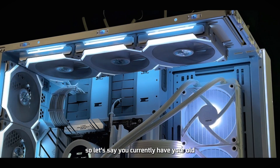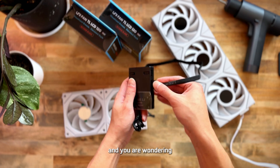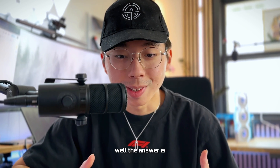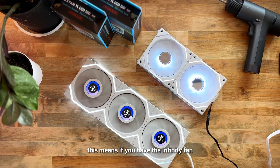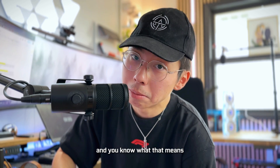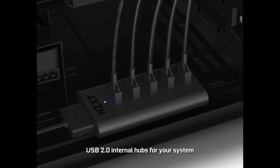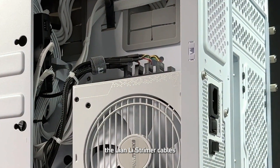A common question is: if you currently have old Lian Li Uni fans, SL Infinity fans, or AL series fans, can the older hubs support the TL LCD fans? The answer is no — the TL LCD hub only supports TL LCD fans and TL fans; they are not cross-compatible. This means if you have the Infinity fans, AL series fans, and TL LCD fans, you'll need two different controllers and two USB 2.0 headers on your motherboard. But don't worry — you can get a USB 2.0 internal hub that splits one header into four, allowing you to also connect other components like AIO coolers, Lian Li Strimer cables, or a mini LCD screen.